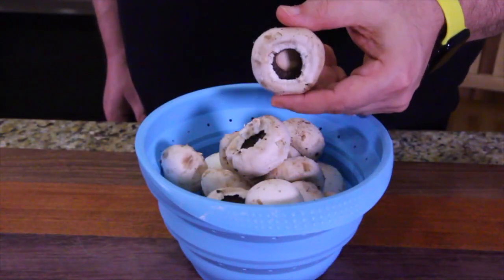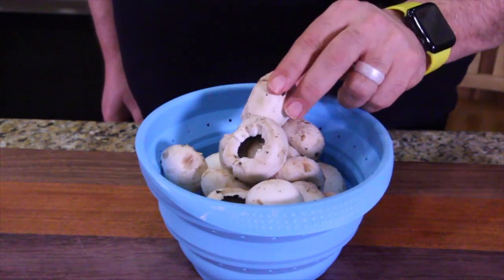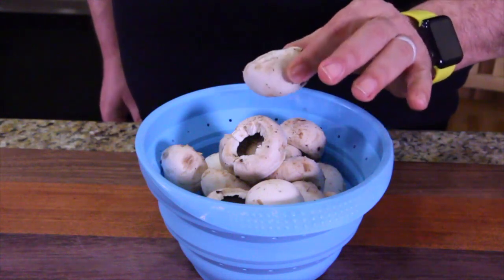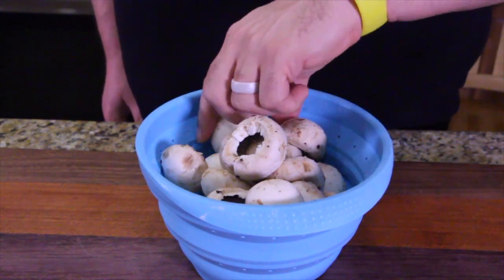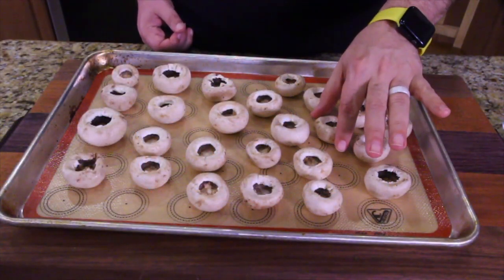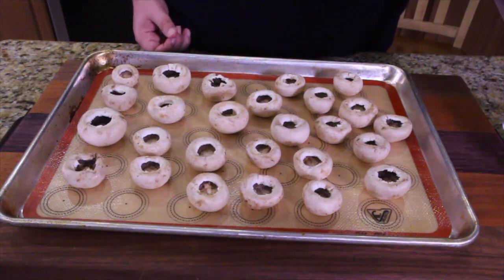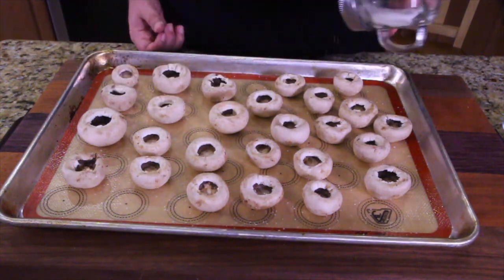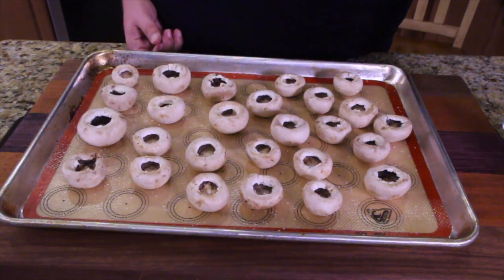Now once you have them looking like this, with a strainer full of them, you're going to want to clean these. Depending on how long your mushrooms have been in the refrigerator, there might be a little bit of sliminess on the outside. Some people go as far as peeling the outside — I was not comfortable doing that. So I'm going to rinse these in cold water so I don't partially cook them, then lay them all out on a cookie sheet. Once rinsed and a little moist, it's the perfect time to salt and pepper them before you stuff them — just a little bit of salt and pepper.